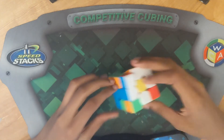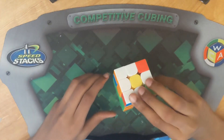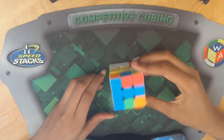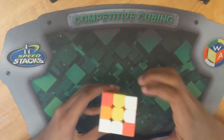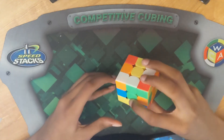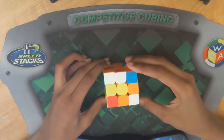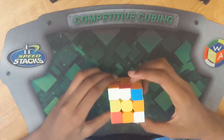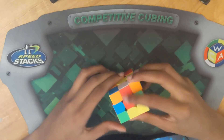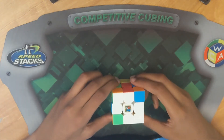Then we're going to align. These two are already aligned, so we're just going to do an F2 and then another F2 to bring those both down at the same time. Then we're going to align these two — we're going to do this turn to align the green one and do an F2. After that, we're going to do a U2 to bring this to here, align, then do an F2. That white cross is finished. Let's move on to the next one.